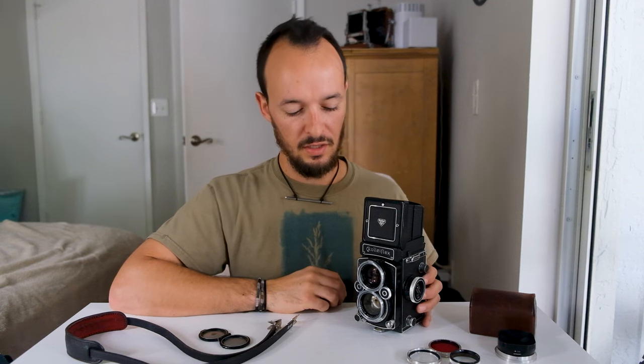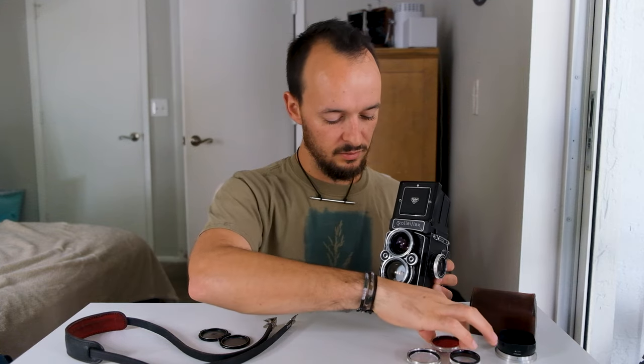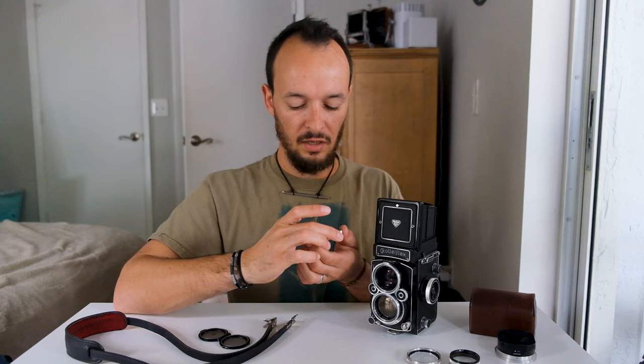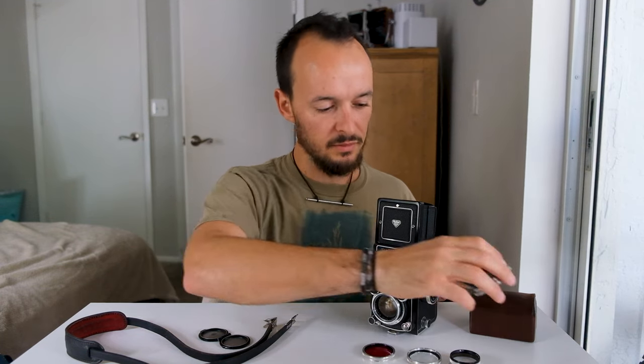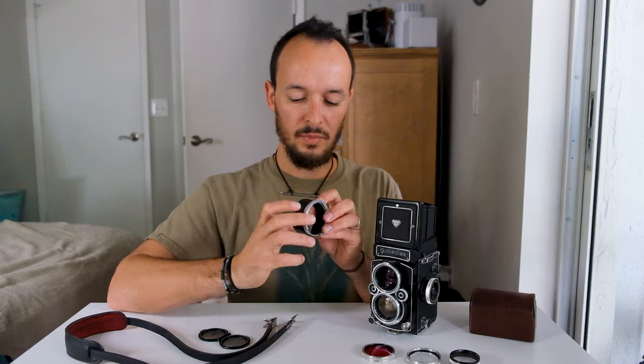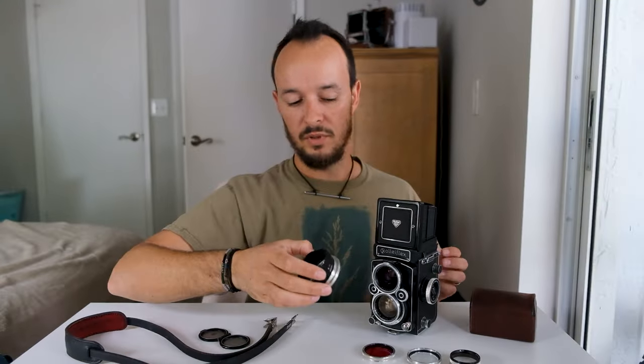Different models will have different sized bayonets. This one in particular has a Bayonet 3, which is the ring around both lenses. The way you can tell with your filters or your lens cap is there'll be an R and then a 1, 2, or 3. Here's my lens cap — it'll say it right there on the bottom: R3.